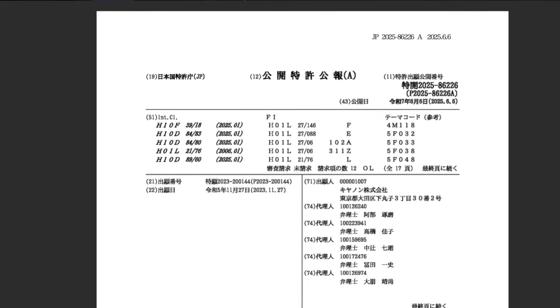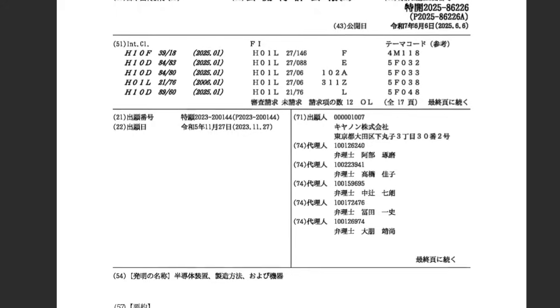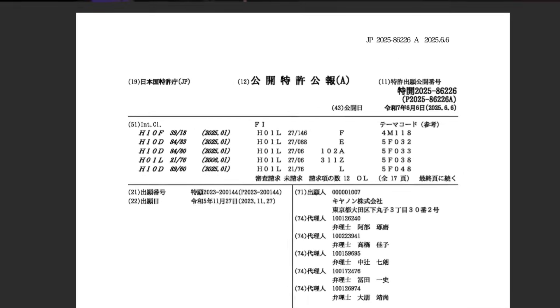Canon's patent application JP2025-086226, filed on November the 27th, 2023, and published June the 6th, 2025. Canon claims to provide a semiconductor device having improved reliability against static electricity.